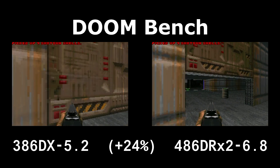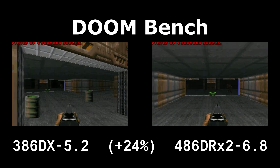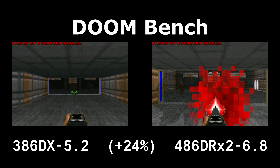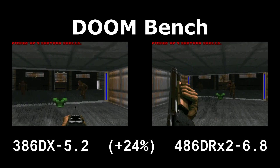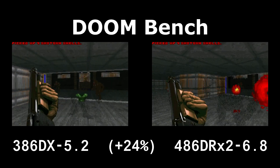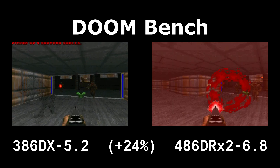Plus, you have the addition of internal cache and a few other optimizations. It really doesn't appear like the drop in bus speed really affects the processor much. I can only imagine that's because the amount of waiting that the system does for the processor to actually finish a task is our bottleneck here.